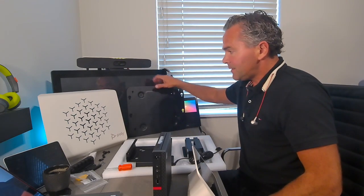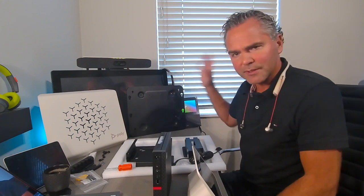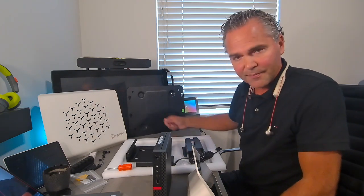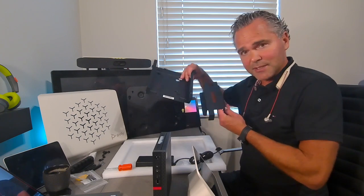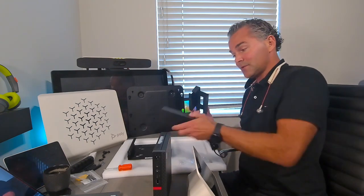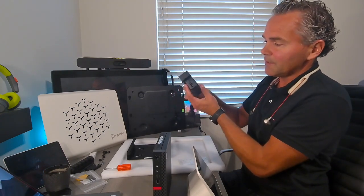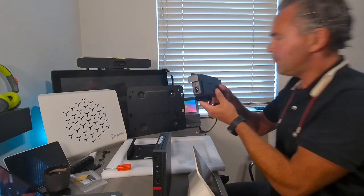We also have the front plate, which goes over the bracket. You can attach the bracket under a table or against a wall, and it looks very nice with this protective plate on top. We have two sub-brackets: one for the compute and one for the power supply. For the power supply bracket, make sure you orient it so you can still access the power socket.